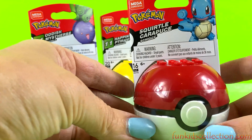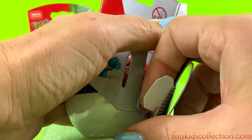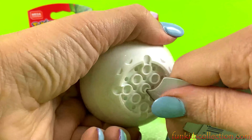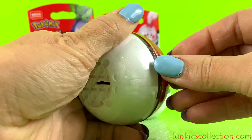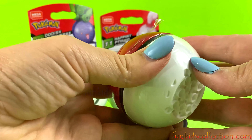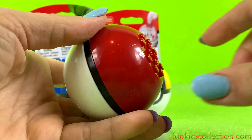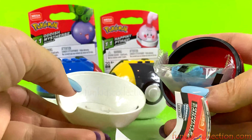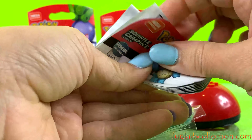I have a feeling about what I'm going to open. Let's open the next round and see what's hiding inside. Let's open it up.